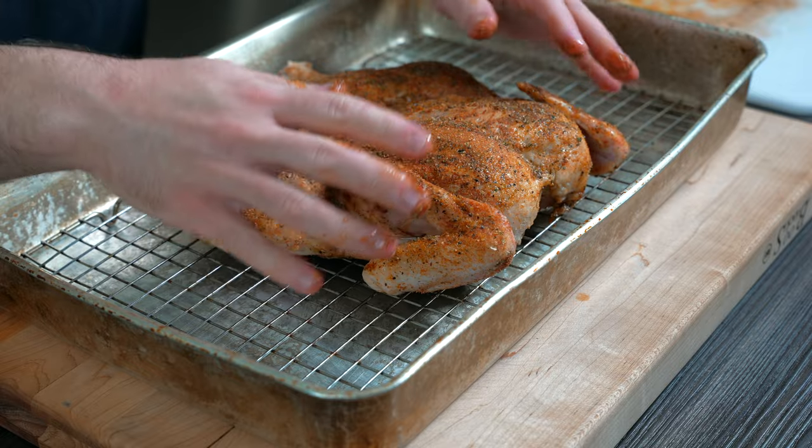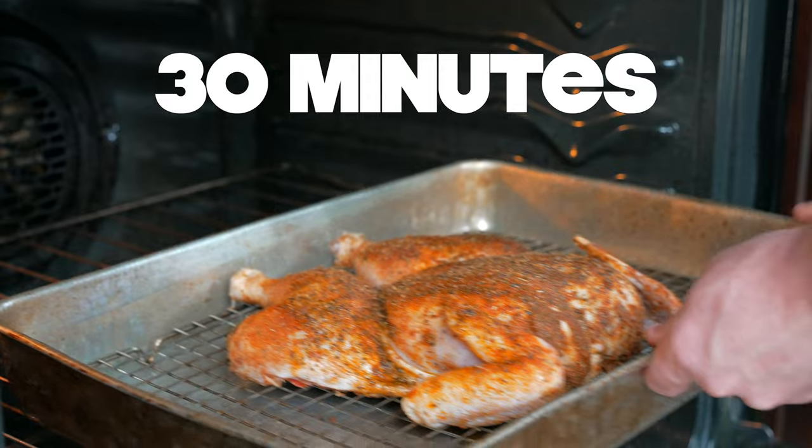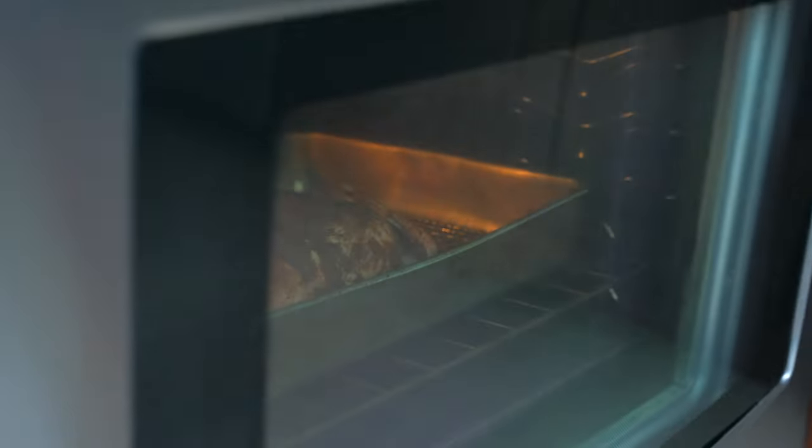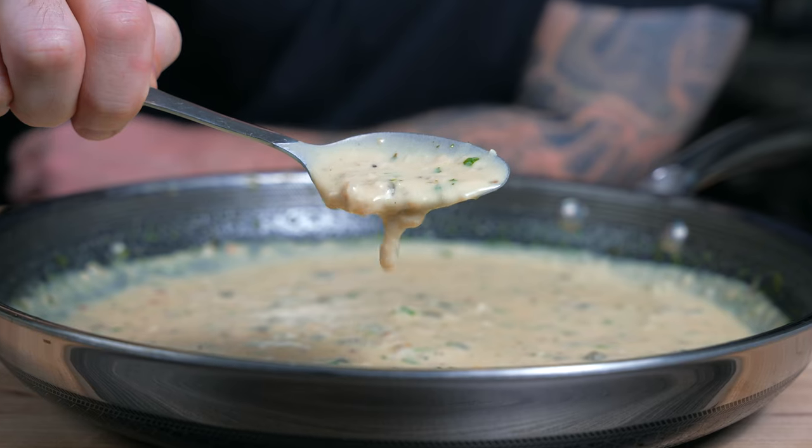Place the chicken on a wire rack inside a hotel pan to get airflow underneath. Roast the chicken in the oven for about 30 minutes, then reduce the heat to 350 and roast for another 30 minutes. While the chicken is roasting, we'll work on the lemon butter sauce.